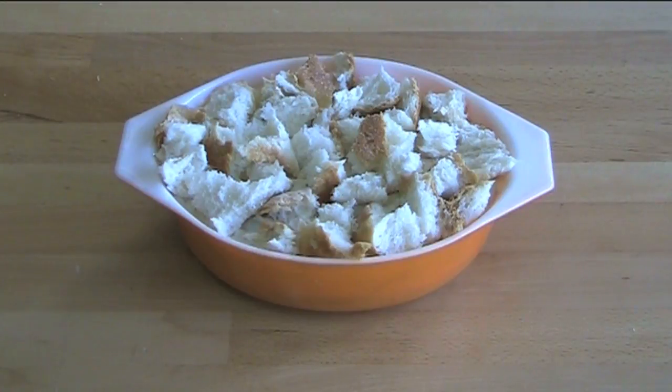This is ready to go into the oven. Preheated oven at 180 degrees Celsius for about 15 to 20 minutes, or until the top is lovely and golden and crunchy. Then we'll be ready to serve.